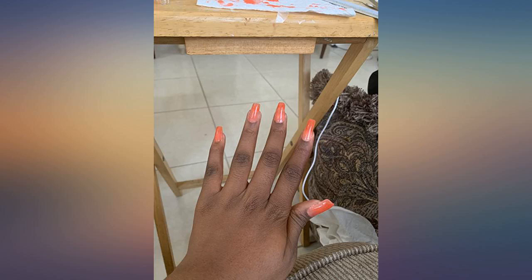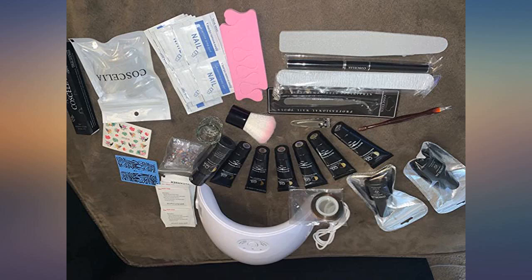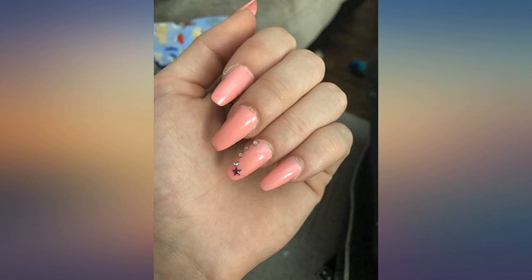Some tips I have learned: do a nail tip that is slightly bigger than one that fits perfect. Use a very light touch and not too much slip solution to shape the gel. I am so pleased by this kit — it has tons of gel to do many sets, the colors are awesome, and the light works great.